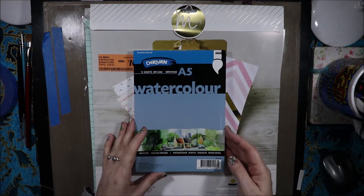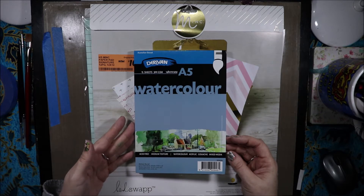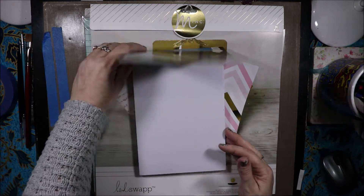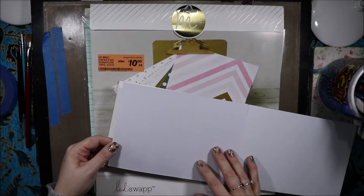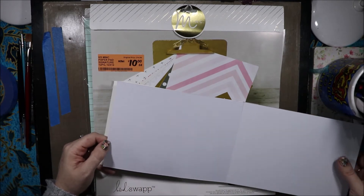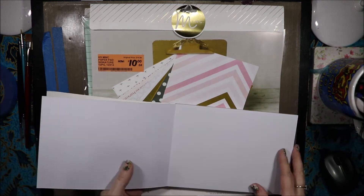I have this Deravan watercolour paper. It doesn't say on it exactly what it is — it says for watercolour, acrylic, gouache, and mixed media. I assume it's cellulose. It's 300 gsm and 15 sheets. It's quite thick. One side feels quite smooth and the back has a texture — kind of wavy lines. It'll be interesting to try both sides.